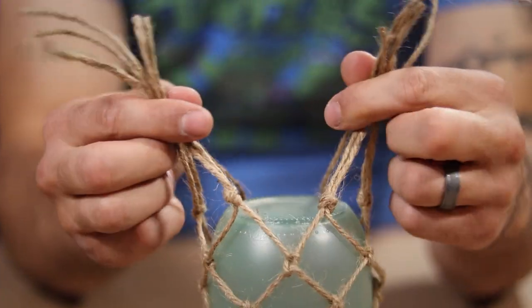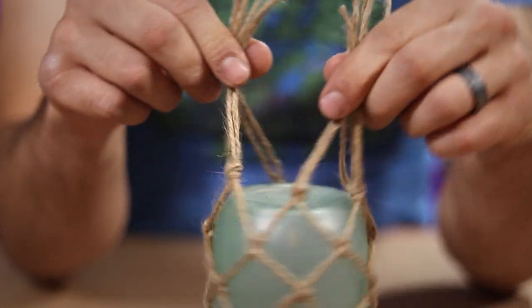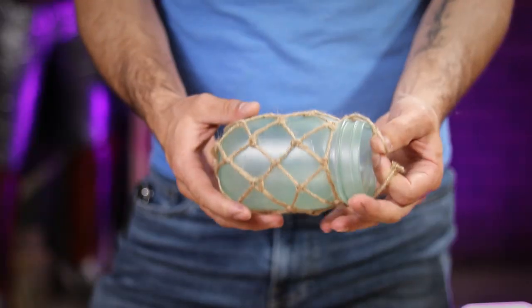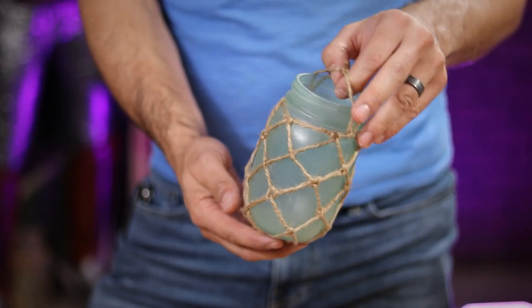After that, I pull the free ends into two bundles and secure them tightly at the bottom of the lantern, cutting off all the excess with my scissors. The finished result is this really simple, but beautiful net design.